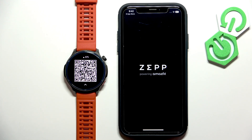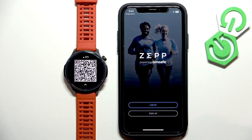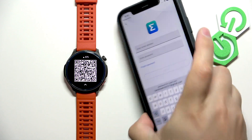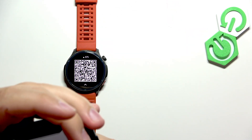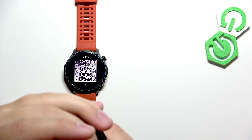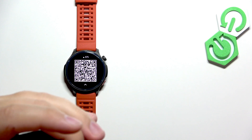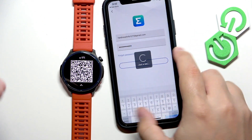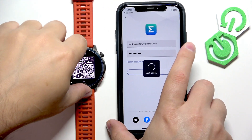Once the application opens you will need to log in to your Amazfit account. If you don't have an account you can create one by tapping on Sign Up and then use it to log in. I already have one so I'm going to tap on Login, enter the email address and password, and then tap on Login to proceed.